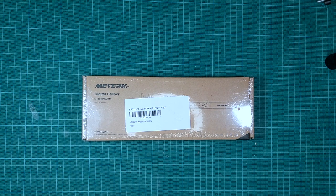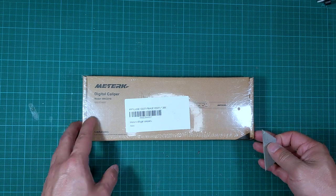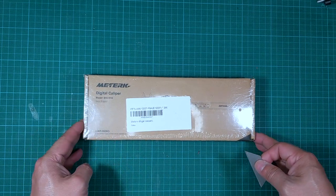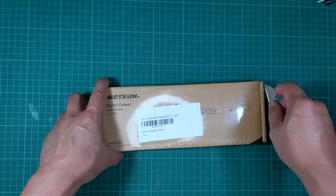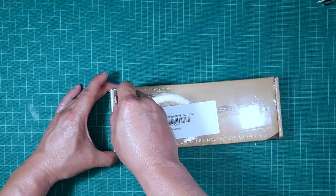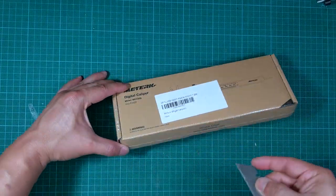Hello everyone, welcome back to DIY Geek YouTube channel. In this video I am going to unbox this nice digital caliper by a brand called Meter K. This is an all stainless steel digital caliper that I am going to be using in the future also to review products so that we can measure things properly.